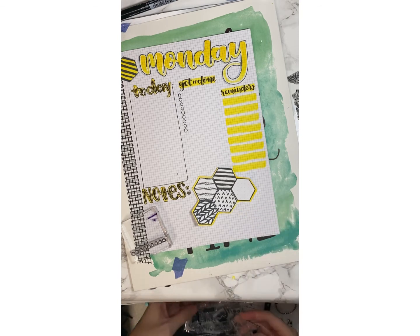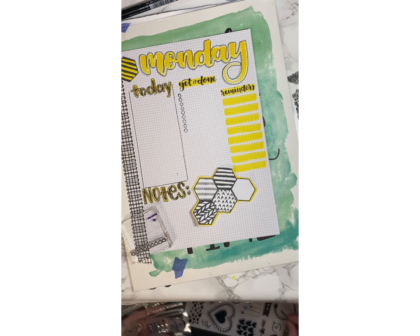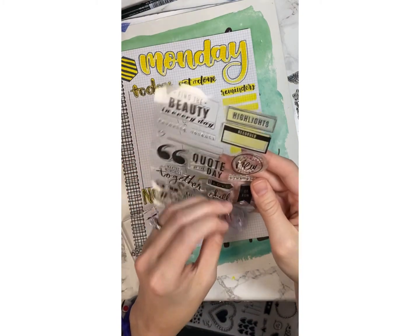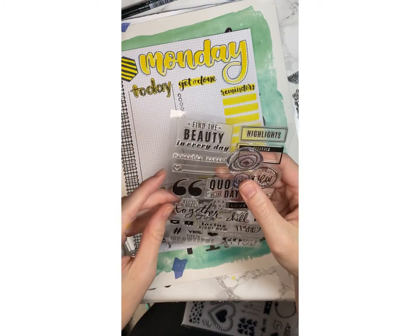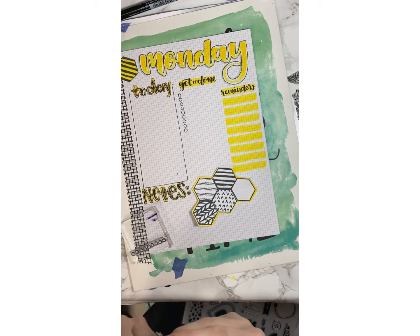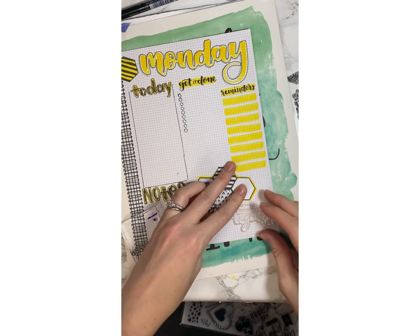I want something a little more handwritten — I could just write it, like letter it. Since I got all this out — I can't even remember where I got this — let's do 'making memories together,' because since it's a mommy and Archer day, which is what I call them.